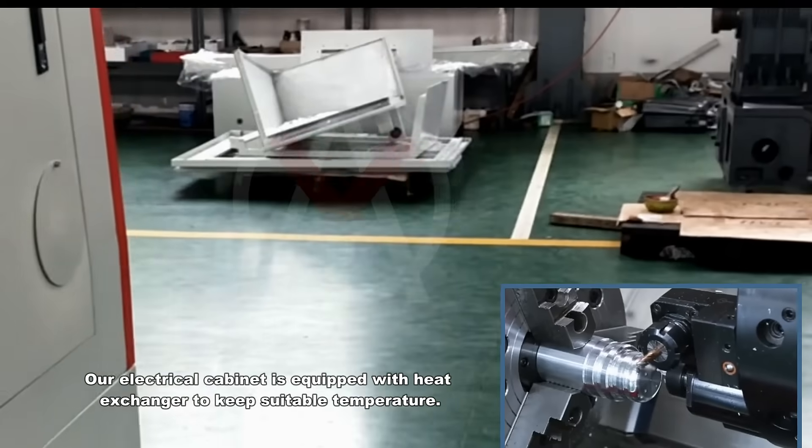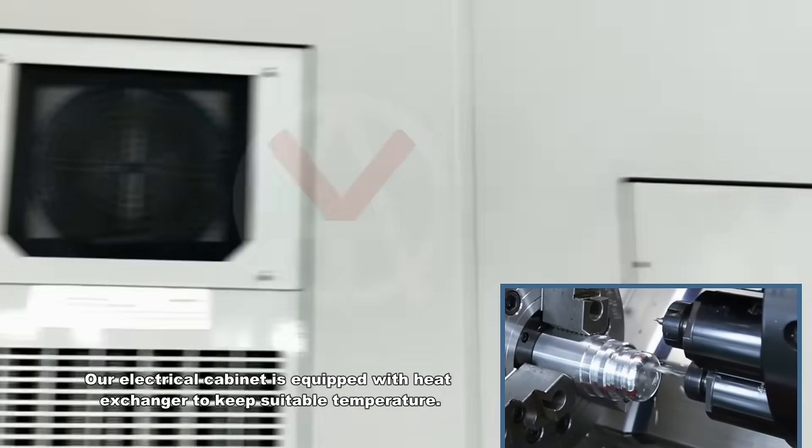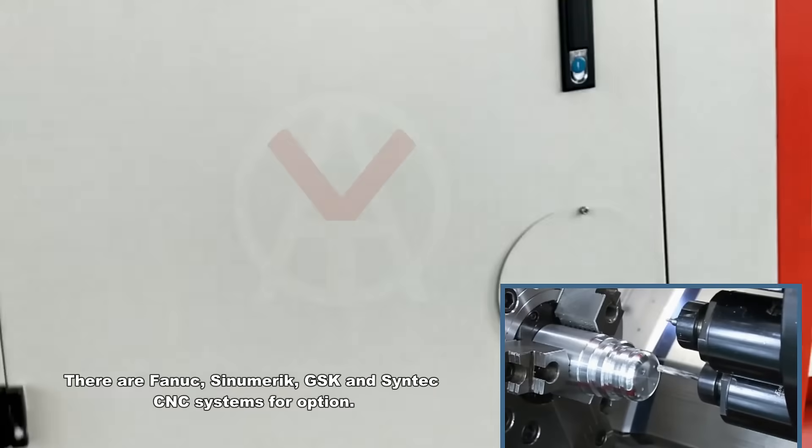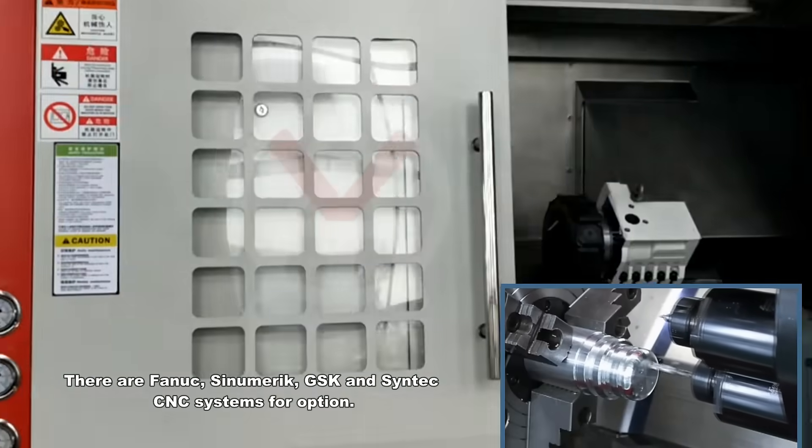The electrical cabinet is equipped with a heat exchanger to maintain a suitable temperature. There are FANUC, Siemens, GSK, and Syntec CNC systems available as options.